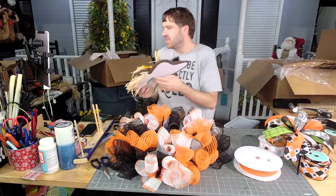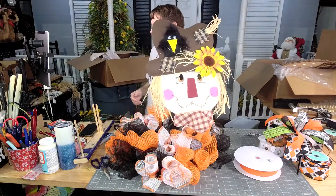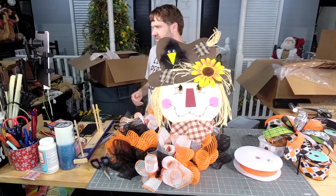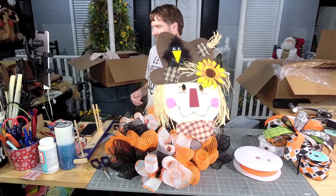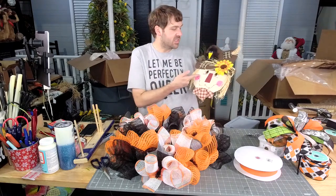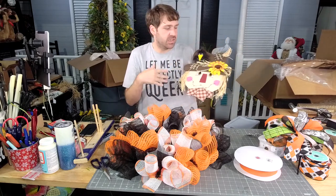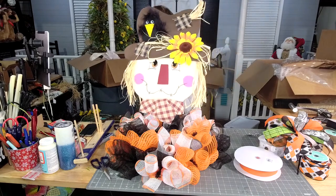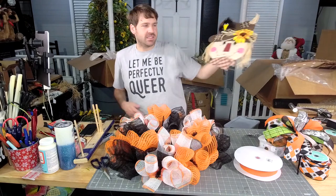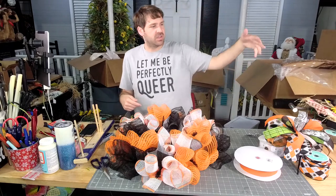Speaking of — look how cute this is. This is the no-sew attachment for this month in the creative coaching group. If you didn't see it, it was released this morning in the membership portal — go check it out. I give Richard catnip every 10 minutes. I put it on his scratching pad, his scratching post, his tower.